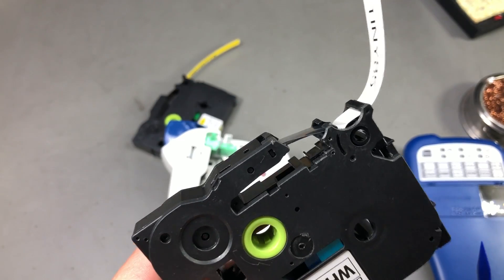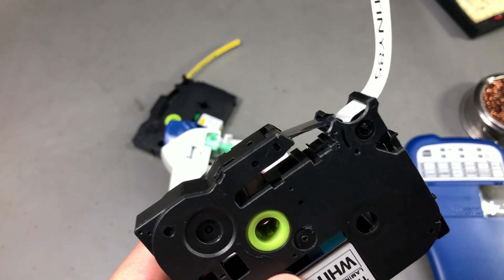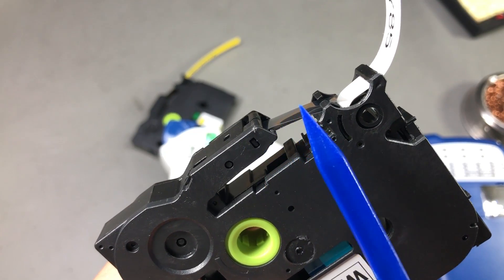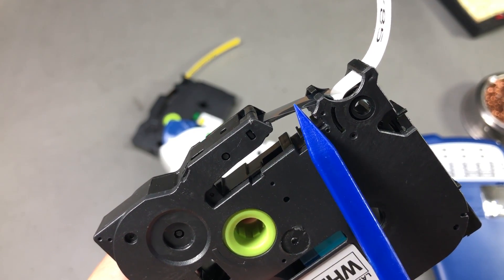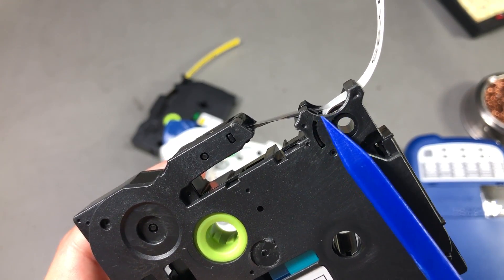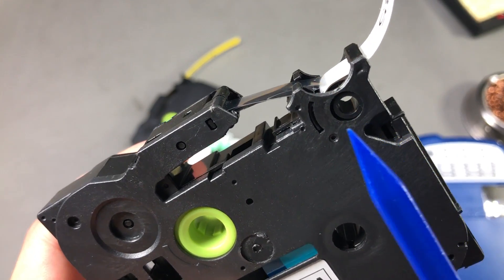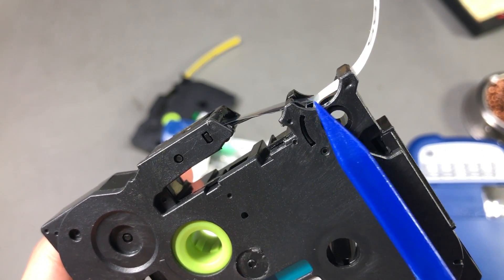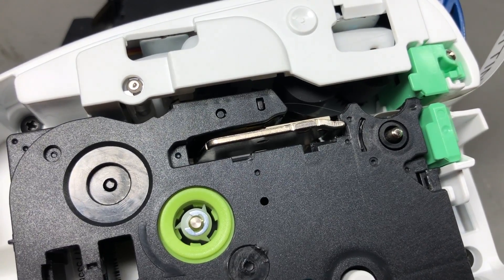First, let's understand how the normal paper tape works. If we look closely, it's assembled from a thin film which comes from one part of the cassette and the paper back which comes from the other side. The two are laminated together at that point.